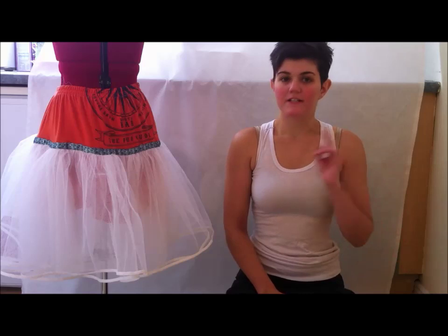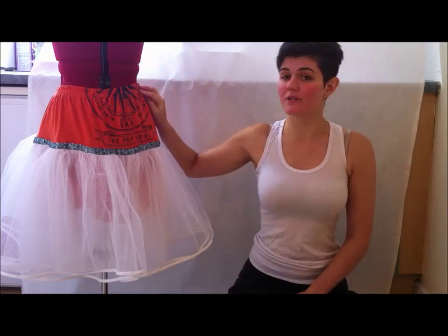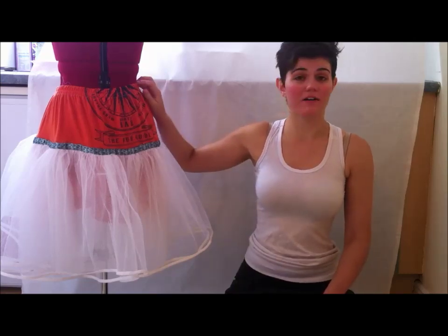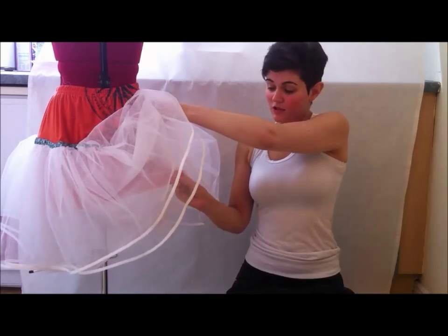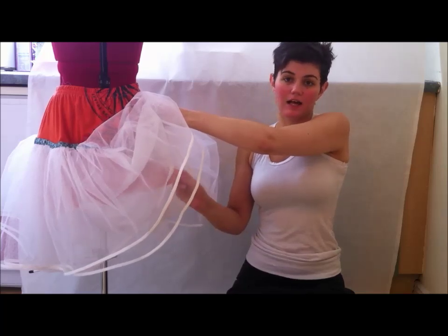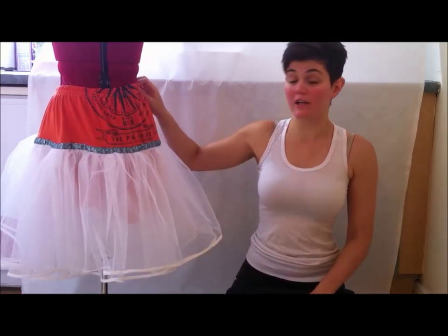I mentioned in the video two types of waistband — one with an elastic and another one which I totally forgot about. So here it is: instead of putting the cut-out part of the t-shirt on top, you can put the hem underneath as a slit on top and use the hem as a channel for a drawstring. Just cut two slits in it, put a drawstring through, and it works the same way. You can leave the cut-out part underneath raw because it won't fray.